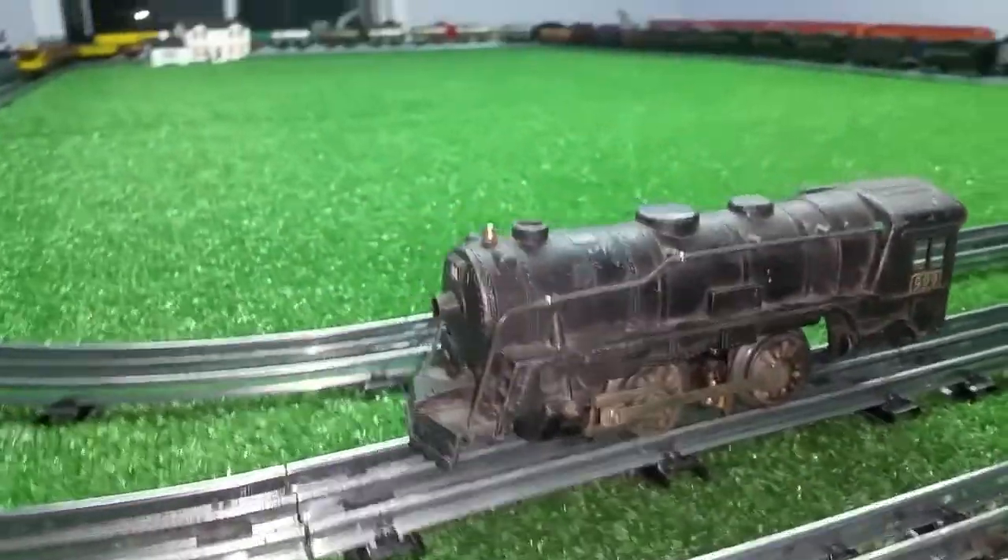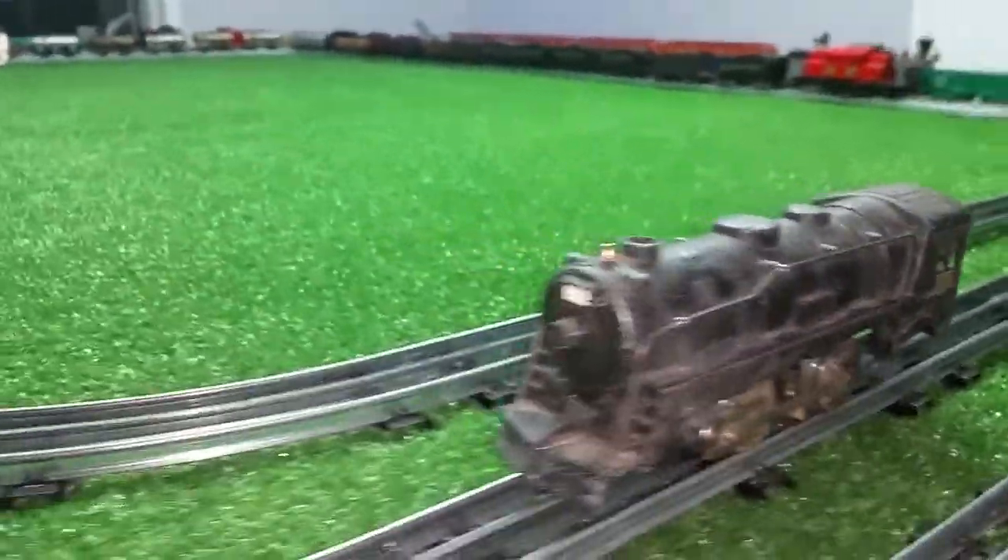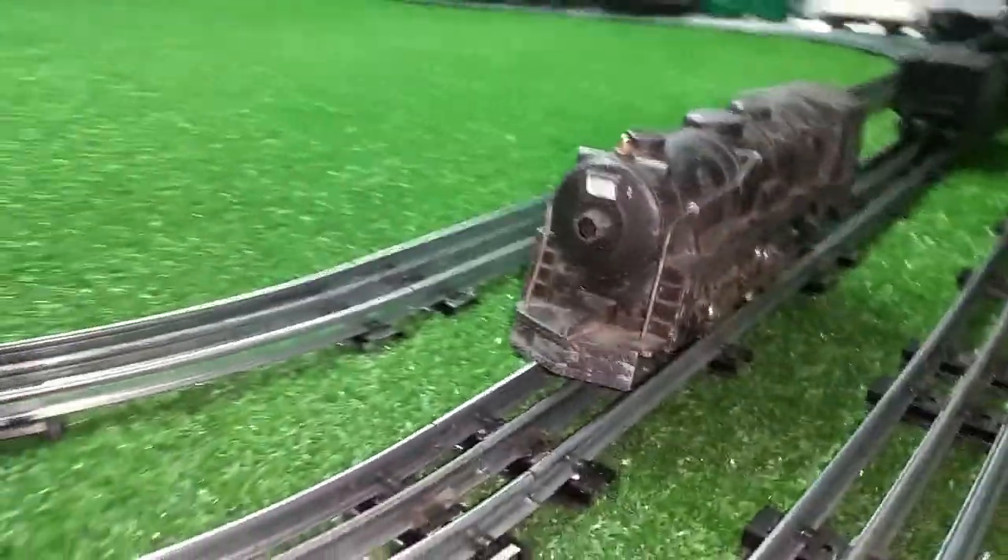Greetings, Benjamin J. from Ben's Trains with another in the series. This arrived today and I wanted to do a quick video on this.